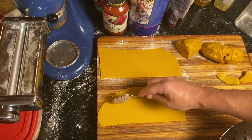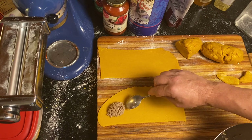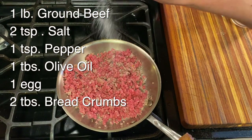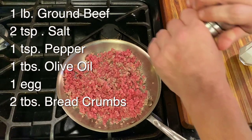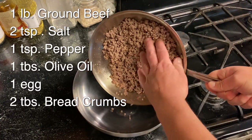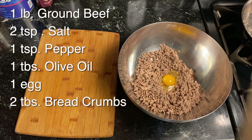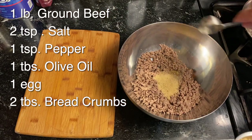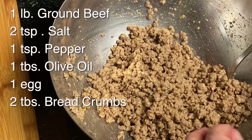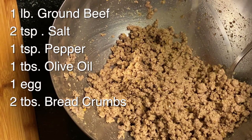The first type of ravioli is beef ravioli, and that's really easy to make. I started with a pound of ground beef that I ground myself, browned in a skillet with a little olive oil, with salt and pepper. After you cook the ground beef, transfer it to a bowl and add one egg plus two tablespoons of any kind of breadcrumbs. While mixing, add a few drops of olive oil — this helps the ground beef stick together and gives it a little more body.